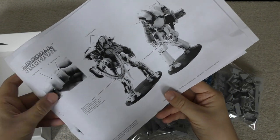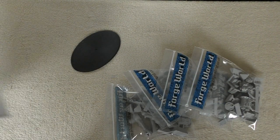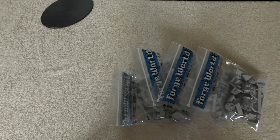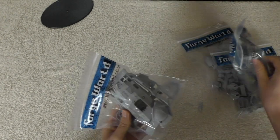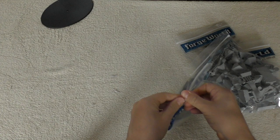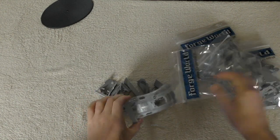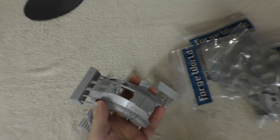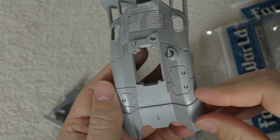You just know I'm going to give these Knights incredible poses. Let's go through all four bags — starting with the largest one first. This is the main carapace, which is exactly the same as all of the other Knights, with the exception of the Atropos which has a completely different carapace.